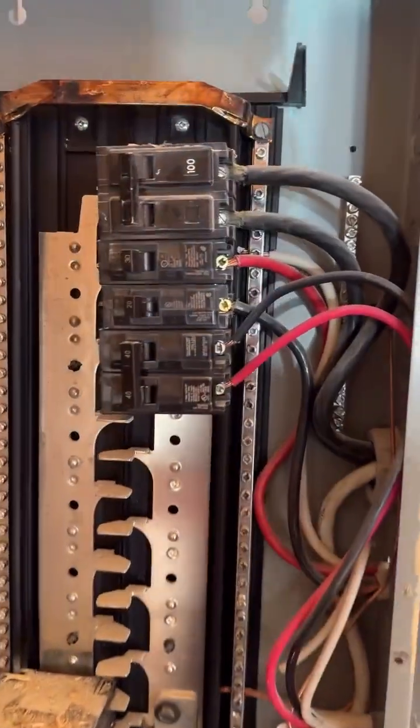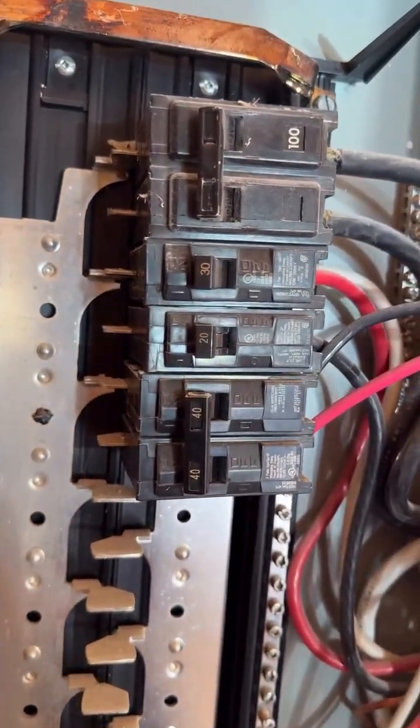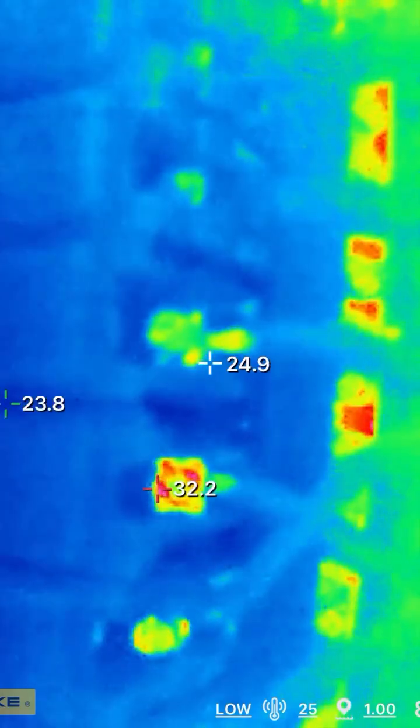Here's an example of a 240 volt circuit where one wire is under a 30 amp breaker and the other is under a 20 amp breaker. And here the thermal camera reveals the unbalanced load.